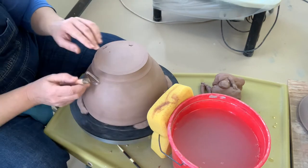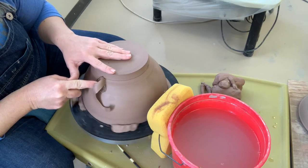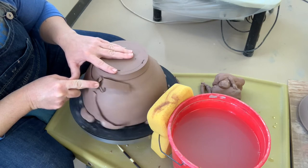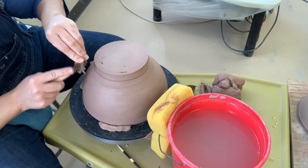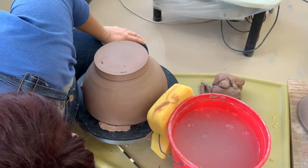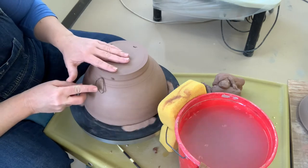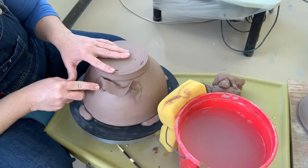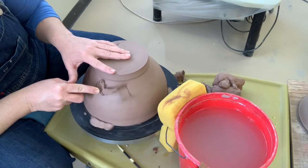Once I get that foot ring circumference established, I'll come back through the bottom underneath the foot ring and I'm going to find the curve of the bowl. I'm holding the tool at an angle pointed away from the center of the wheel when I do that. You want to make sure that the tool is underneath your foot so you're not carving away the foot you just established. Hold the tool at an angle to find the curve of the bottom of the bowl.